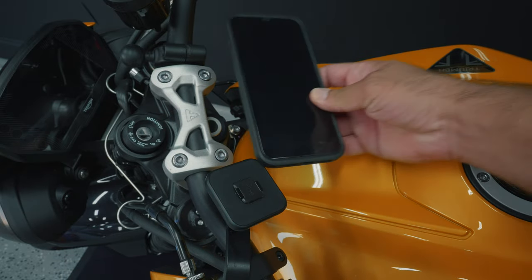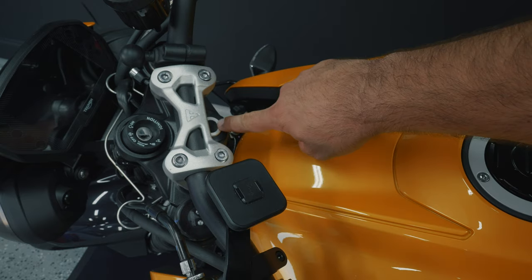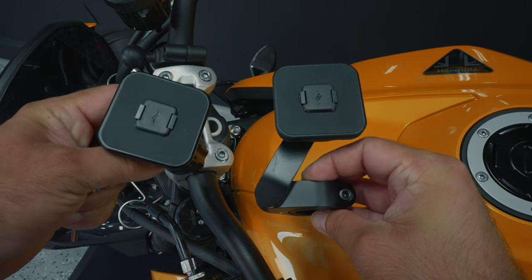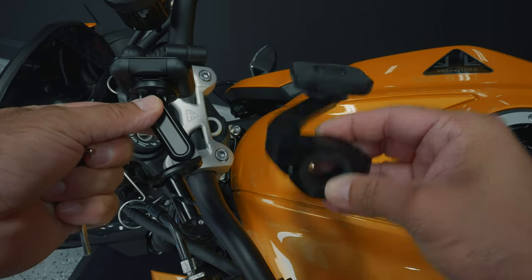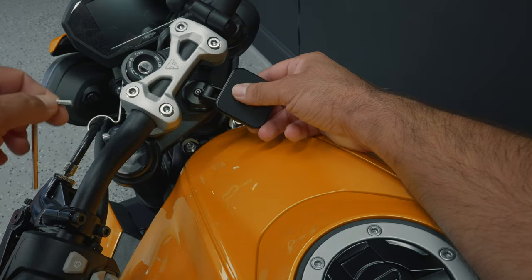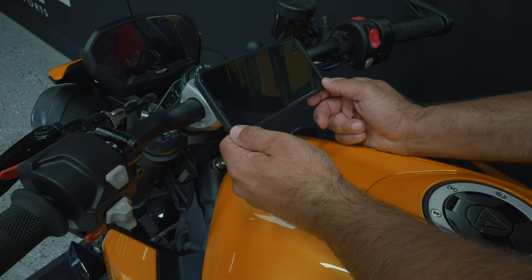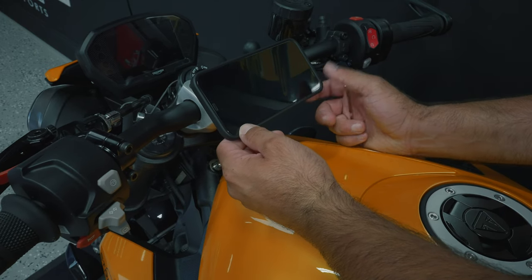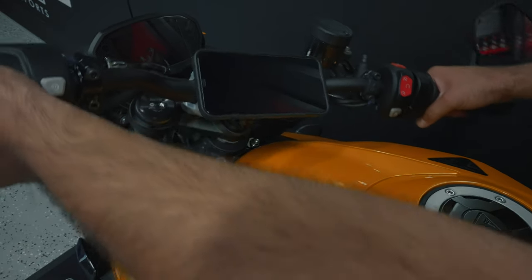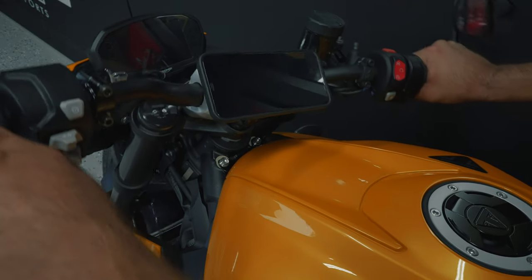Now another option — and honestly this is my favorite — is the stem mount. The phone mount portion is identical; the difference is the way the mount connects to your bike. I like the stem mount because it allows me to mount my phone perfectly in the center of my handlebars, lining up with the bike's own screen, giving a direct viewpoint for both screens at the same time, and it keeps the phone as out of the way as possible.